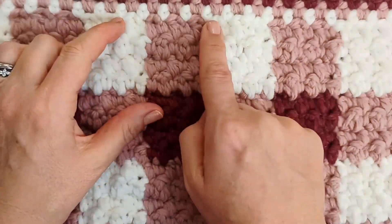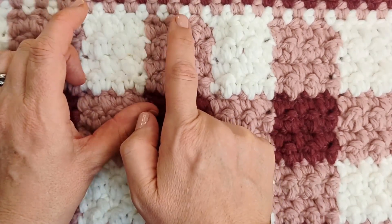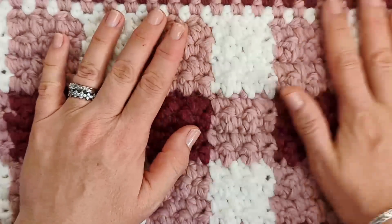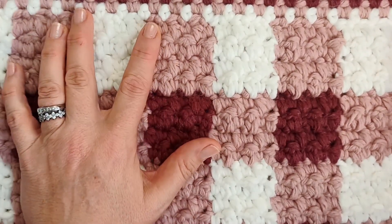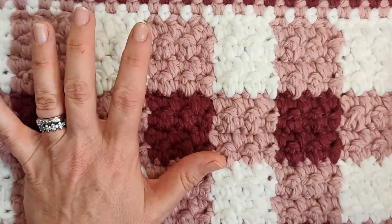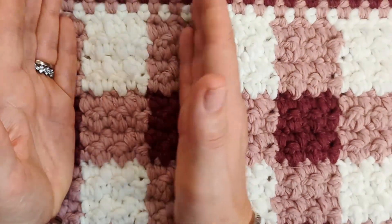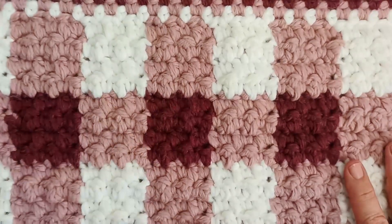You want an even number of stitches in your squares because we're alternating single crochet and double crochet. So you'll either have 2, 4, 6, 8 — however big you want your squares to be. My squares could have been much smaller or much bigger. It's entirely up to you and the look that you want.